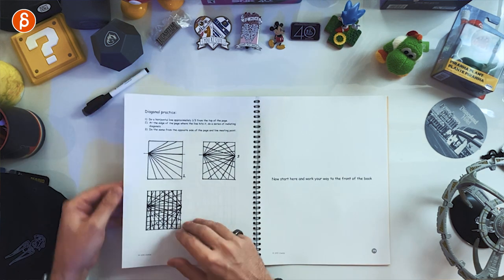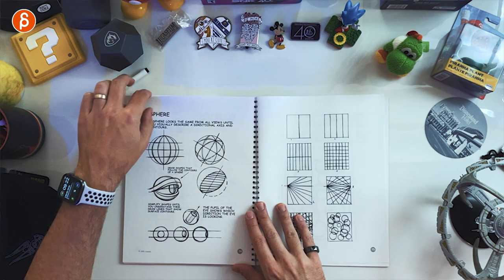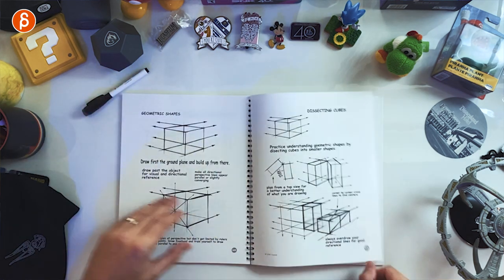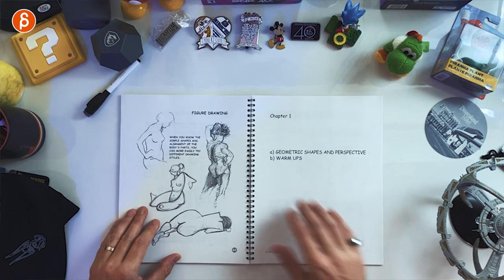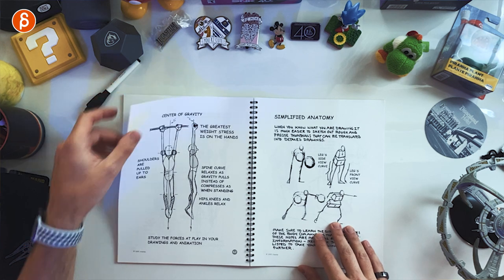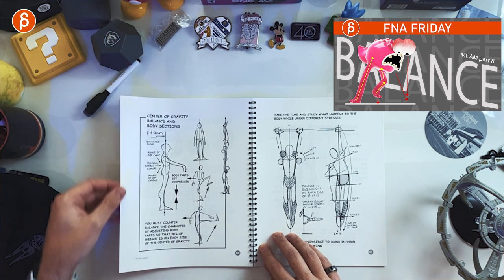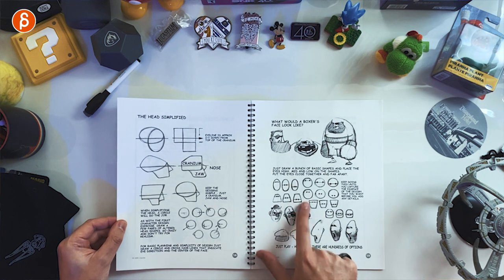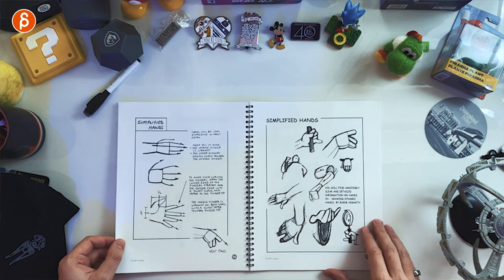Starting from the back, you can see it begins with practice — practice for lines, practice with circles, warm-ups — and starts you thinking in a more structured way in terms of three dimensions: spheres, cubes, perspective, not really skipping anything. It goes into detail on how to think in terms of shapes, then getting into figure drawing with structured simplified anatomy, center of gravity, and important sections like balance. It starts with the head, different proportions, different sizes, how you can do variations — all in a simplified way so you can get your drawings out quickly.